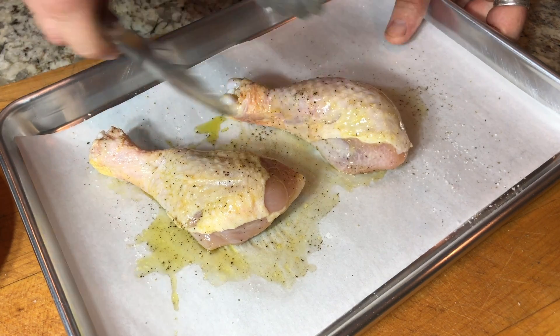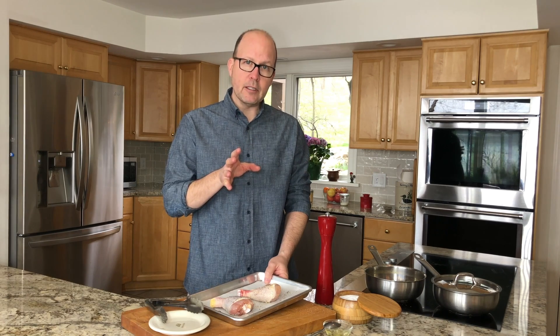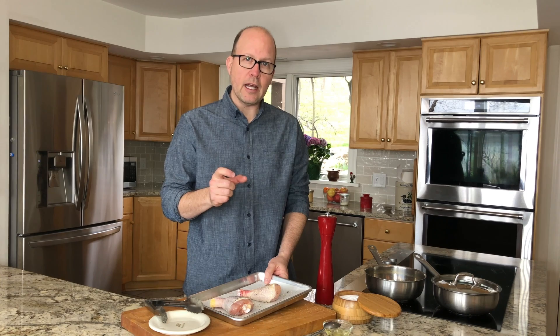The skin is mostly exposed on top — it's going to render out beautiful. We're going to go 40 minutes in the oven. It's going to be past that 165 food safe point, but these are chicken drumsticks — they benefit from even a little bit more cooking, and it's going to get even more tender and delicious.